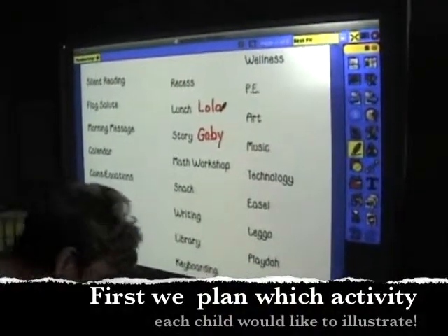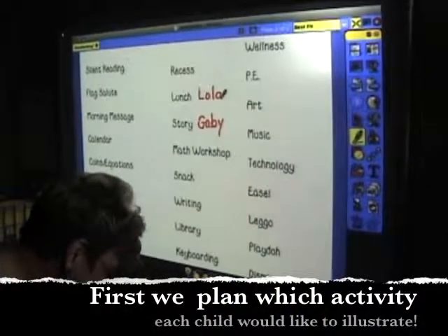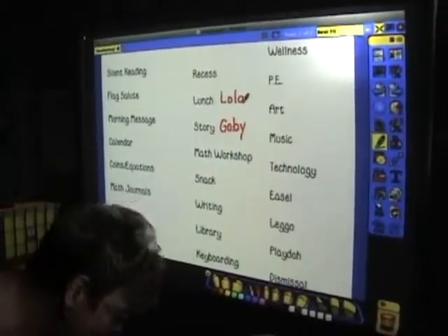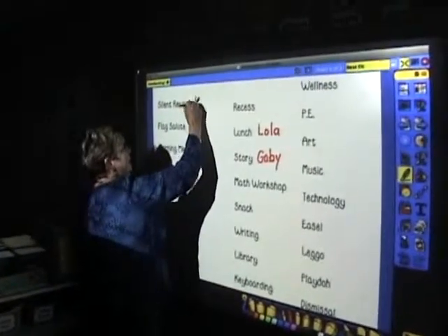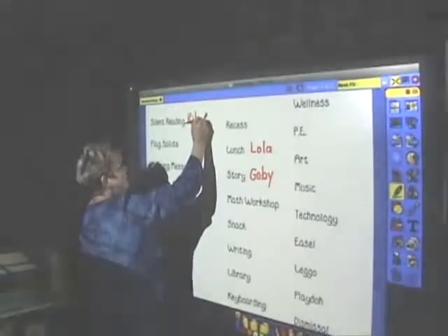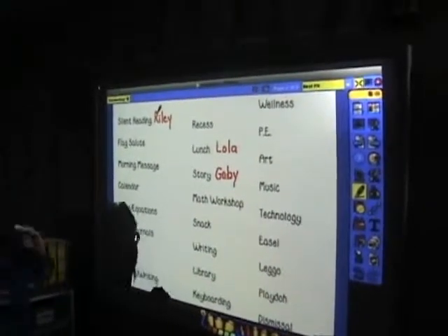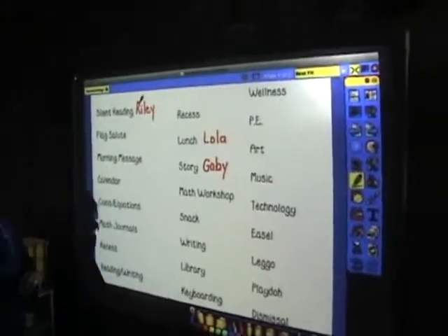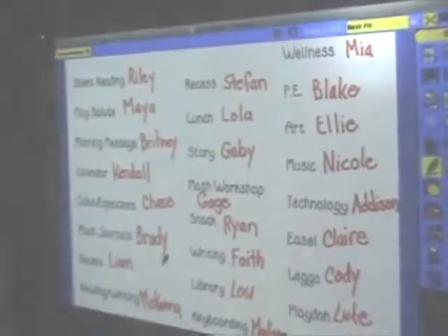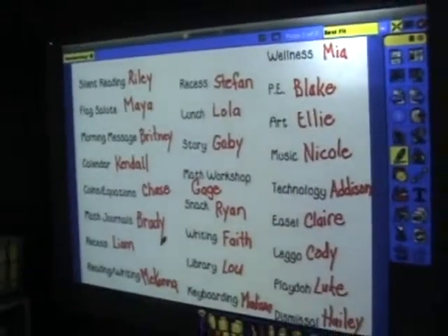Silent reading when we first come in in the morning — you can draw a picture of what that looks like, kids coming in and finding a book and taking a look. Math workshop — showing a picture of the kids working and doing their manipulatives. Everyone in the class has now chosen an activity that they'd like to illustrate.